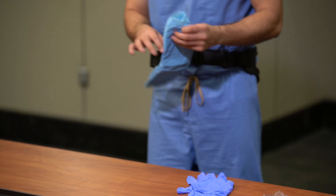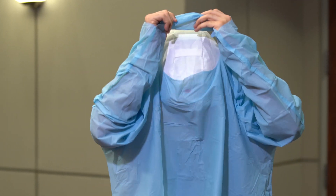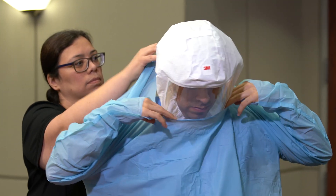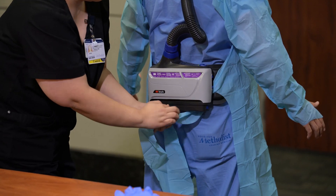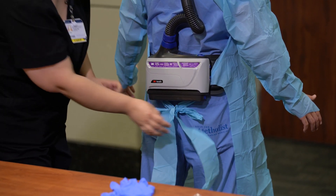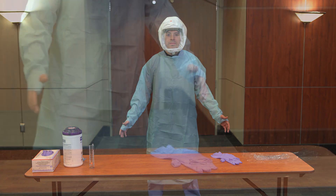Don a blue isolation gown. Slowly don an isolation gown over the PAPR head cover to prevent tearing. The buddy should assist the healthcare worker with donning the gown and tying the isolation gown in the back under the fan assembly. Do not cover the fan assembly with the gown. The gown should fully cover the torso from neck to knees, arms to end of wrists, and wrap around the back.